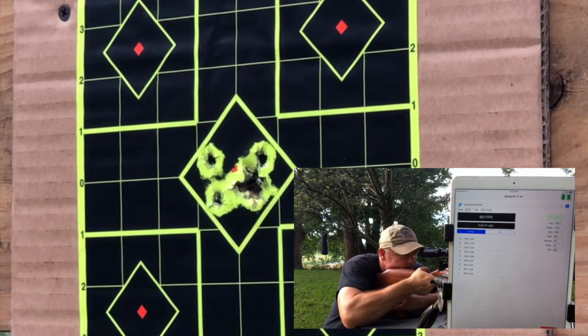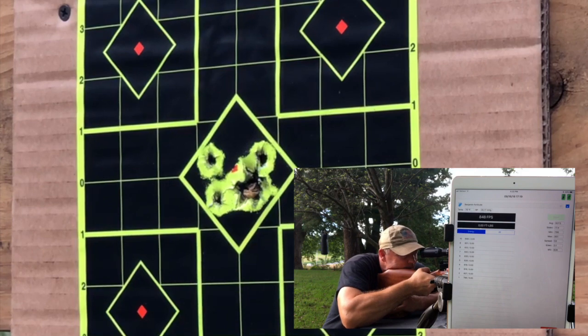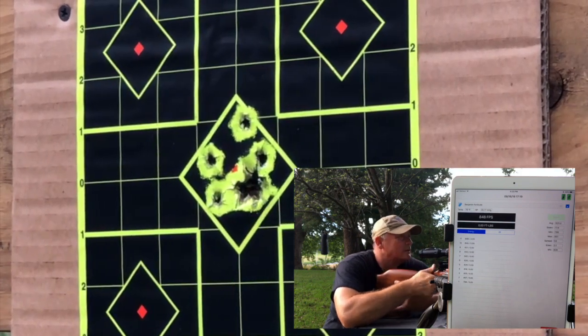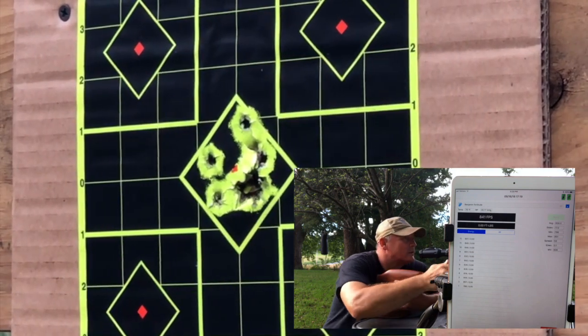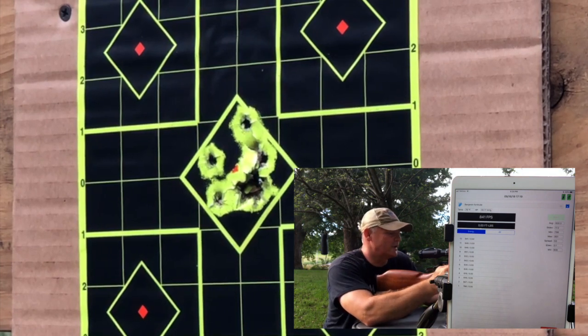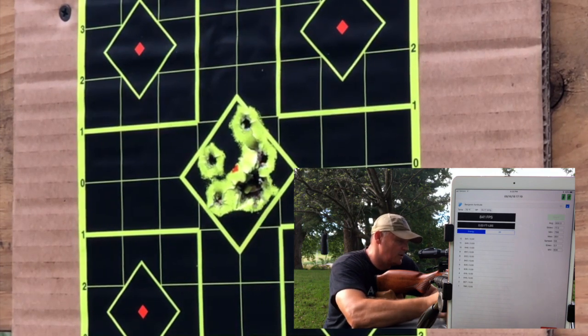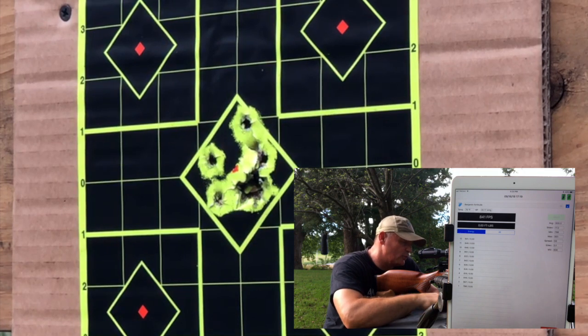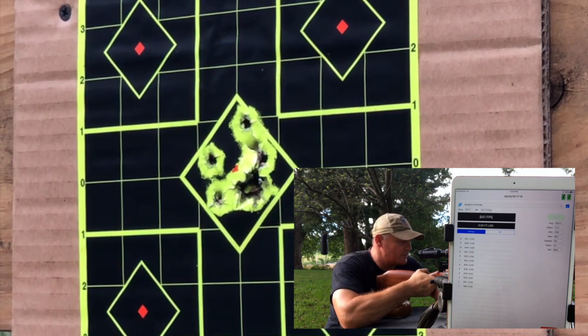841 looking good. Well, we know what that is — there's 12 shots and we're at 841. Let's keep going, we've got something interesting happening. I didn't think I'd see this, but I want to shoot until we go down. Let's see what happens. I'll load up one more mag just for the heck of it.